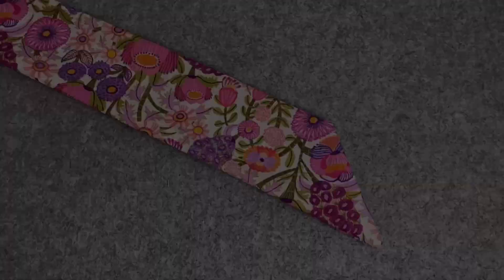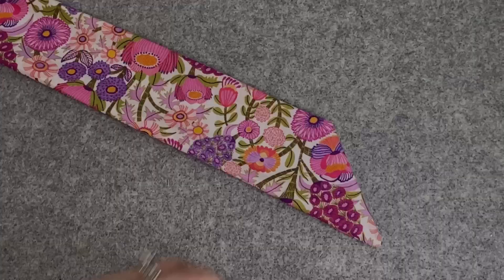Adjust all the seams so that they're right in the center and press the entire band. Fold and press the opening seams so that they're even.